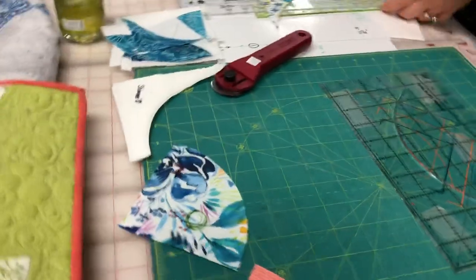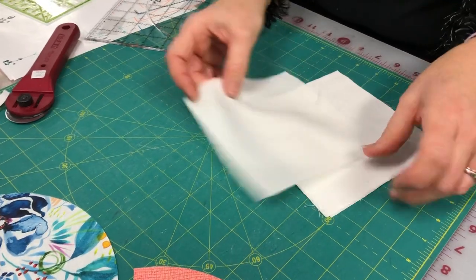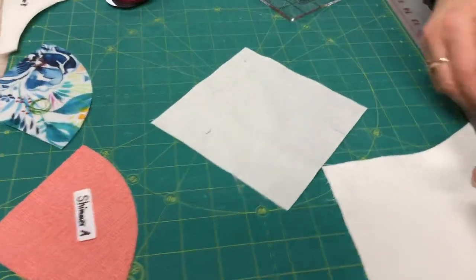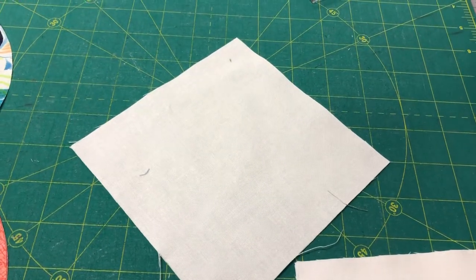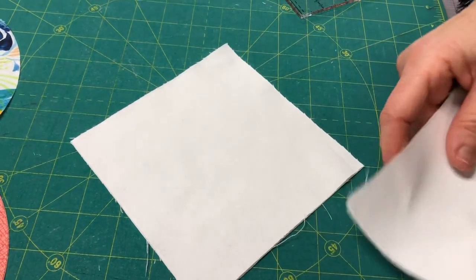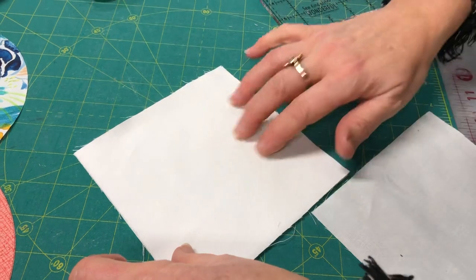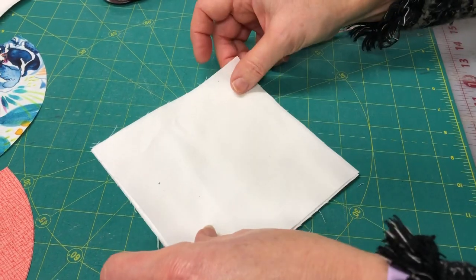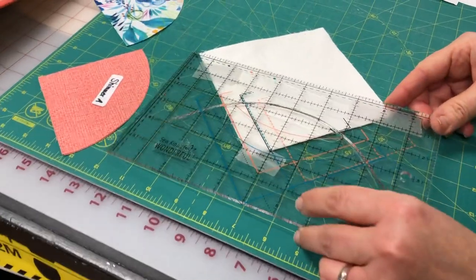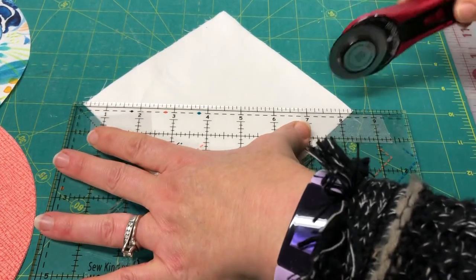Shimmer B is going to come from 5¾ inch squares. You can stack several up — my trick for cutting them diagonally is to place the points on a line on the mat to line things up, not as a measurement. You can do four layers with your 45mm cutter, or up to eight layers with a 60mm and a sharp blade. Pick up the ruler, line it up on the line, and cut those in half diagonally.